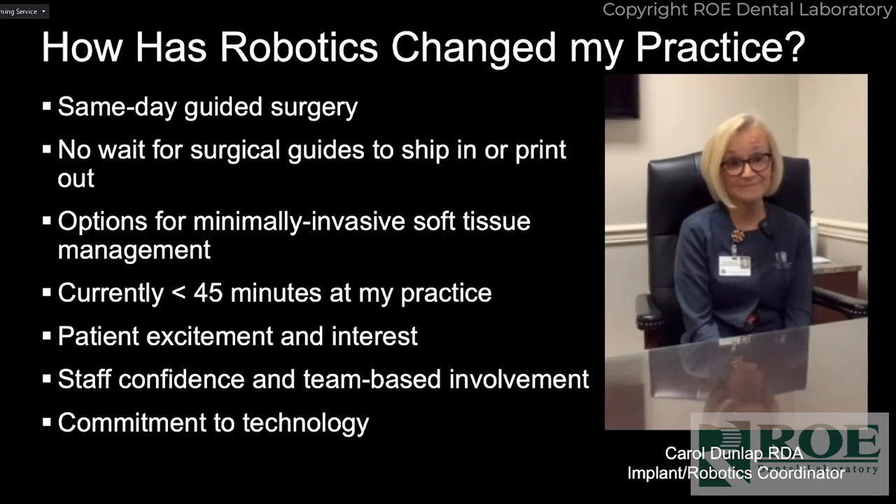You don't have to wait on surgical guides to ship or print. One thing you can do is if you pre-plan the case, you can export that to your lab if you want provisionals done, or export your STL files just like you're doing now. We do utilize our lab to help manufacture provisionals or treatment restorations, whether it's a single tooth or full arch, so you still have that capability.